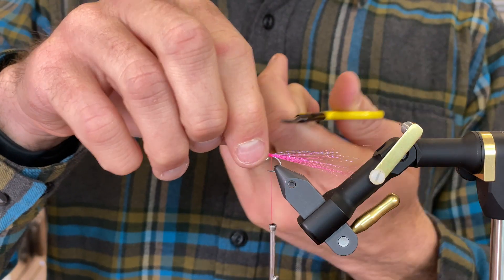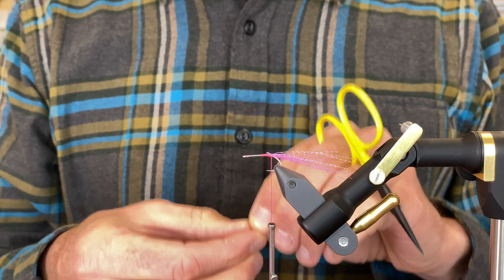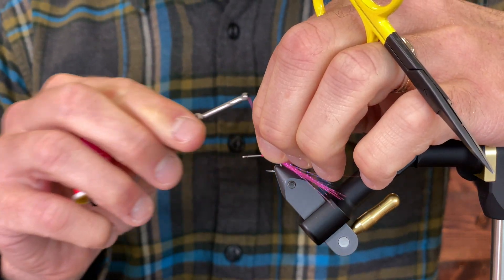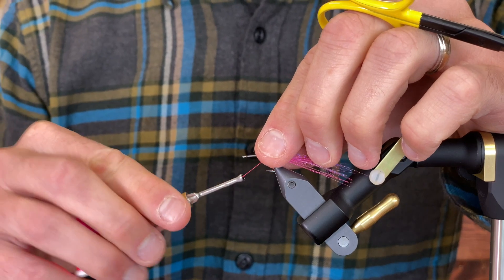Then the stainless steel bead chain eyes — this is the small size. I'm just going to put these in the back of the fly.